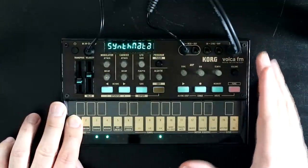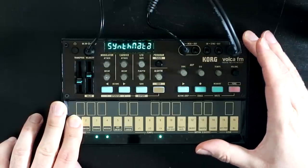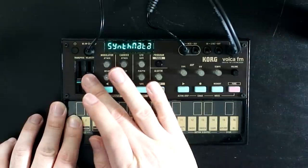Hello, Ossaita Sink here. This is the new Korg Volca FM, an updated and upgraded version of the old Volca favorite.